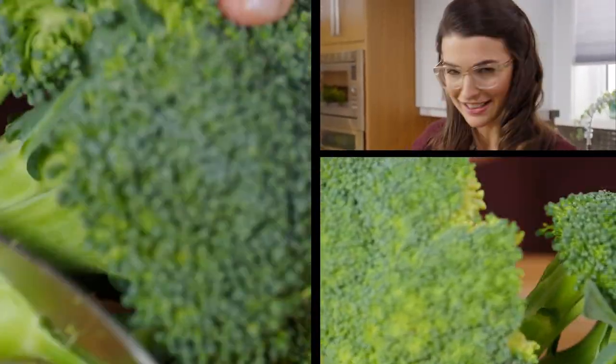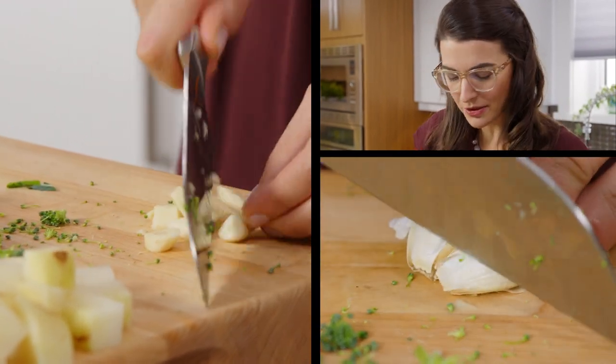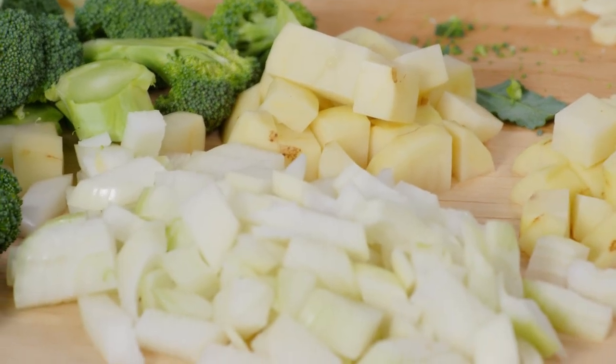Garlic, yes. Onions, yes. Leek — a little softer, sweeter version of those garlic and onion flavors. All come together in the alchemy of soup world to make something super delicious. Now those are just the basics. Now I'm gonna make some soup.